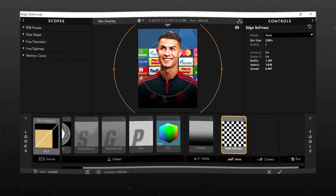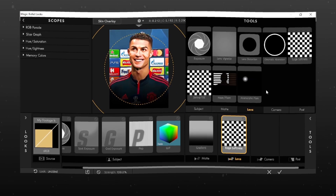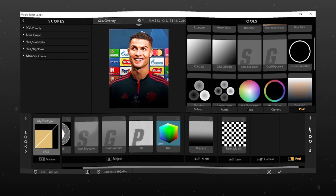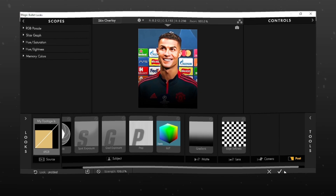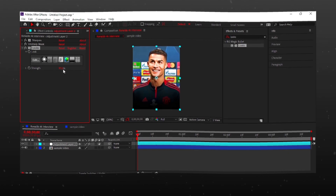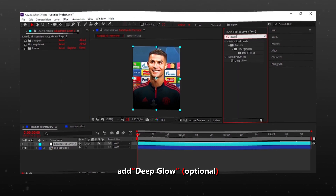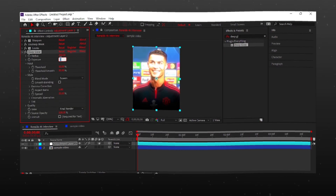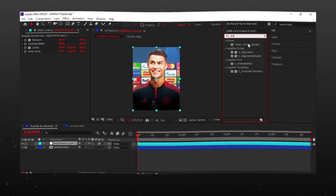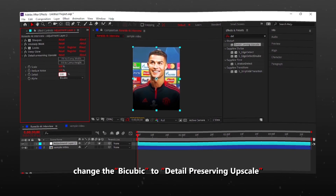Reduce all the values to 0.001. Make the Strength to 97%. Add Deep Glow. Add Detail Preserving Upscale, make all the values to 100%, and change the Bicubic to Detail Preserving Upscale.